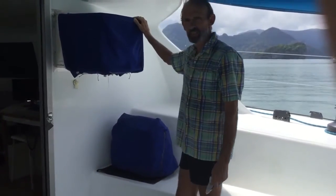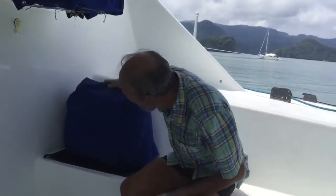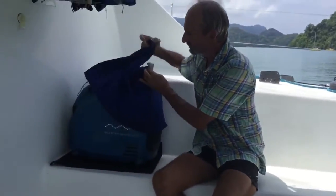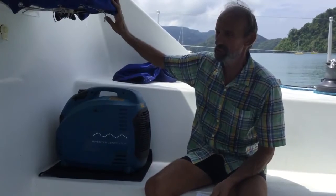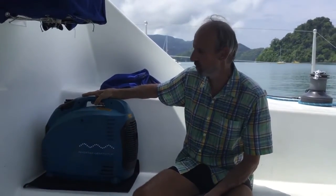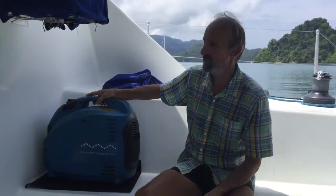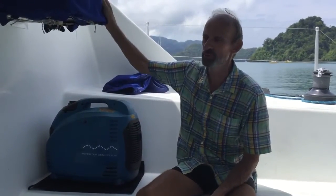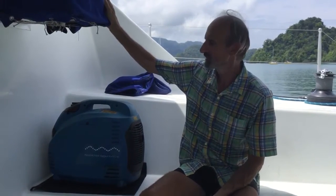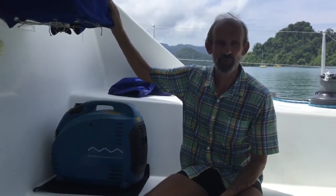Going across the boat here we've got the air conditioner which services the main salon area. Down below here I've got the 4kVA generator — it's quite a large beast. I bought it specifically so that I can run the air conditioner, for situations like when we're out at anchor without shore power — we can put the generator on the back steps and run the air conditioner. Obviously it's not ideal; the air conditioner is much more suited to being in marinas on shore power. But both systems work effectively, and I think that's probably all we've got on this first video.